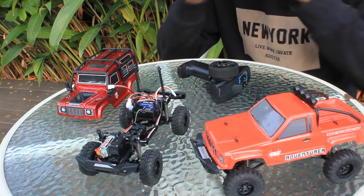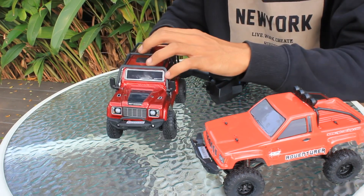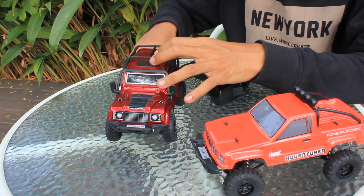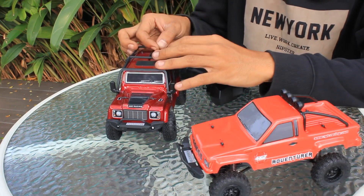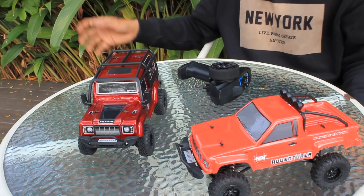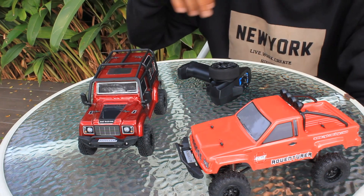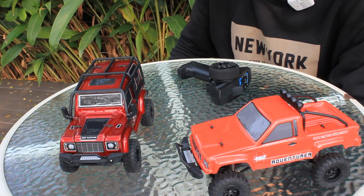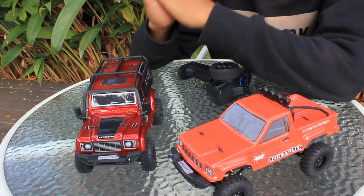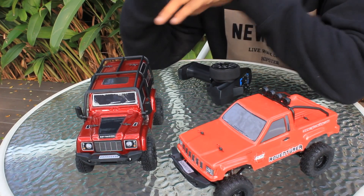Sekali lagi, ini RC brand dari RGT, skalanya 1 banding 24, tipe 13-6240 versi 2. Terdiri dari 2 varian, yang satunya body Landrover Defender D110, dan yang satunya lagi Jeep Trooper yang saya review ini. RGT ini memang belakangan ini, setahun terakhir, mengeluarkan RC yang spesifikasinya menyaingi Axial. Kualitasnya bagus banget, hanya beberapa part yang perlu di-upgrade, tapi standarnya saja sudah bisa main seperti Axial. RC skala 1 banding 24 ini tidak perlu medan-medan khusus, dimana saja asal baterainya ada sudah bisa digas.